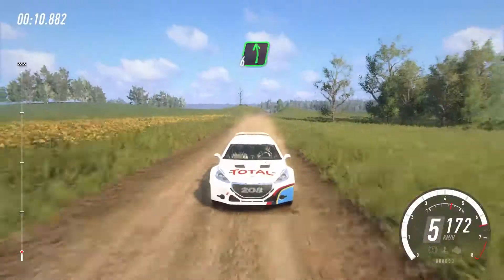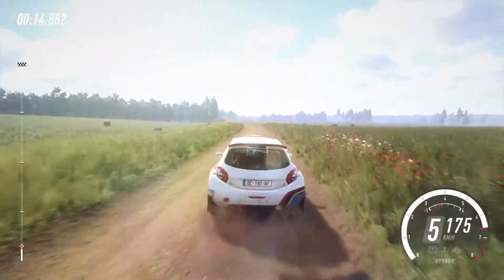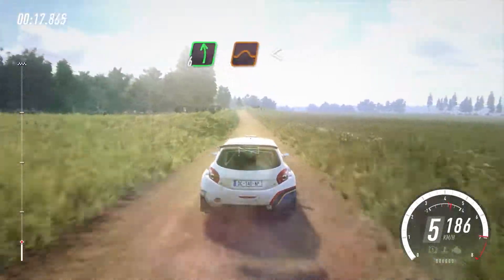6 left of a crest, very long, 60. 6 left of a jump, opens long, 80.